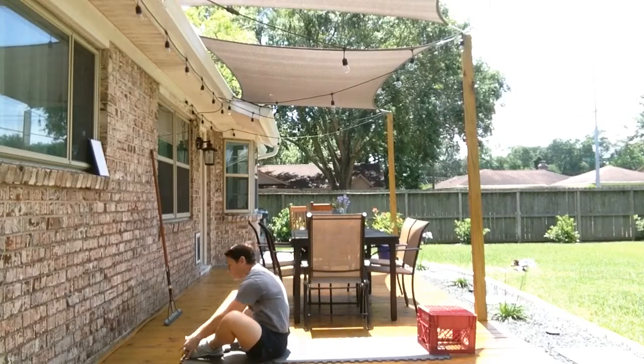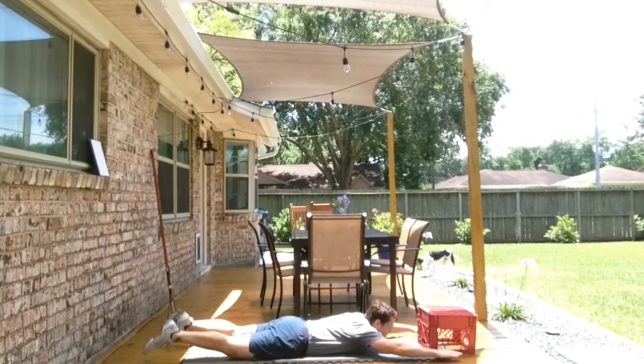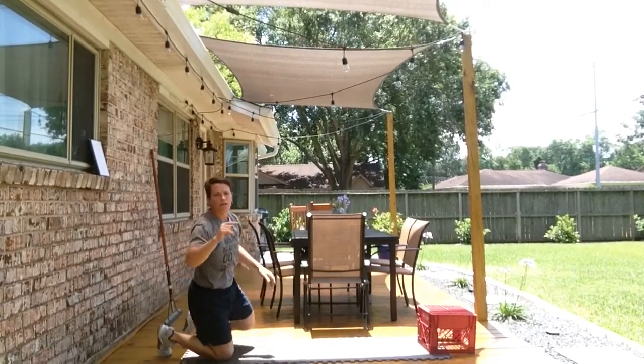And then we're going to flip over and finish our warm-up with ten supermans. Nice and controlled. One time through. Let's go and get that.